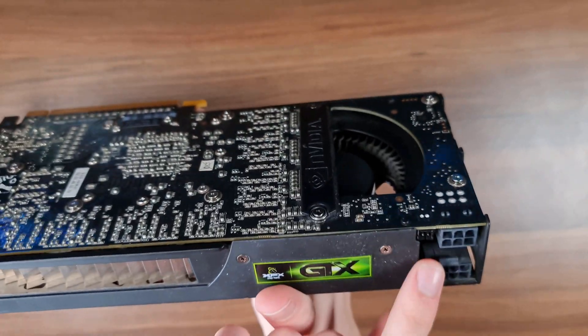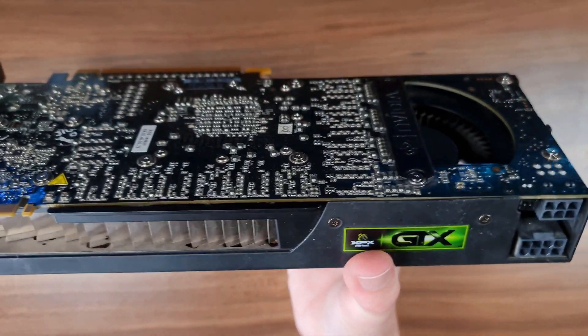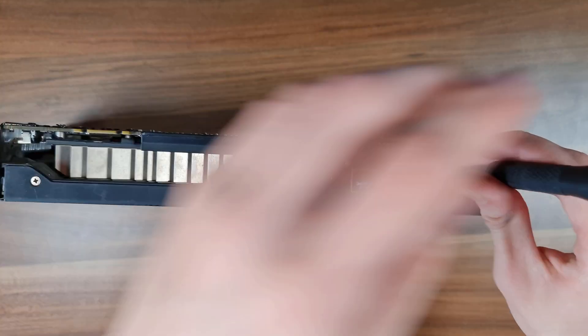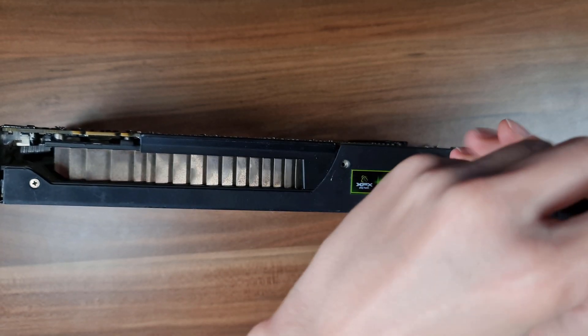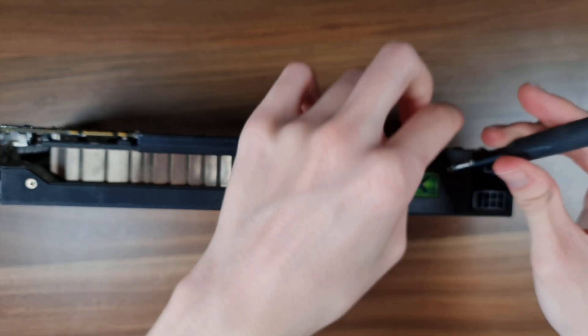And that's also why over here you can see that the power connectors are stacked vertically, and not horizontally like they are on most cards. I've been really looking forward to just being able to completely take off the shroud, take off everything, and see exactly how such an interesting graphics card actually works.